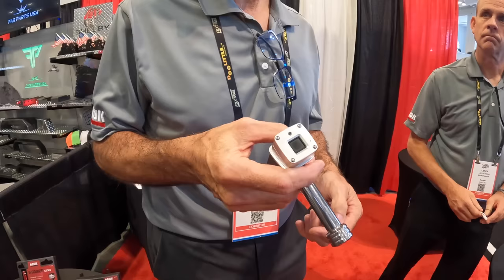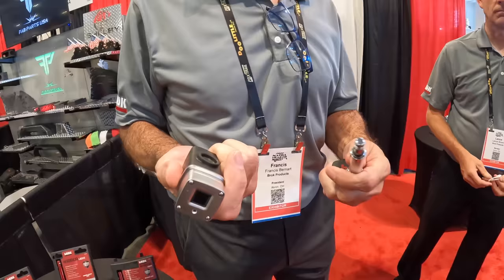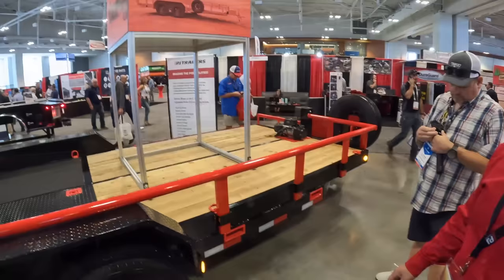Also new at this show from Brock Products: Print Locks — a fingerprint electronic receiver lock. Push your finger on it, it codes and unlocks. It's your receiver lock. It resets and you can put it back on. It's electronic.